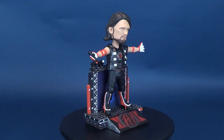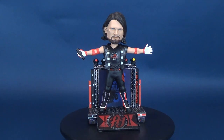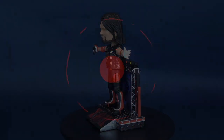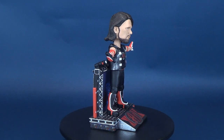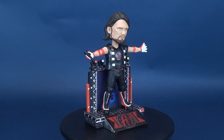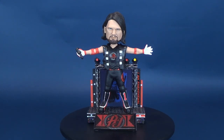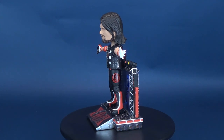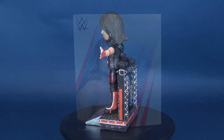He is the phenomenal one. Here's your look at the FOCO WWE AJ Styles bobblehead. AJ is part of the WWE bobblehead lineup that you can currently find over at FOCO. Find your fanhood over at www.foco.com.